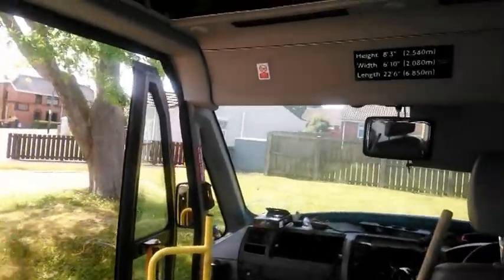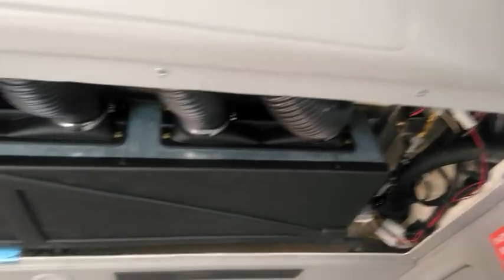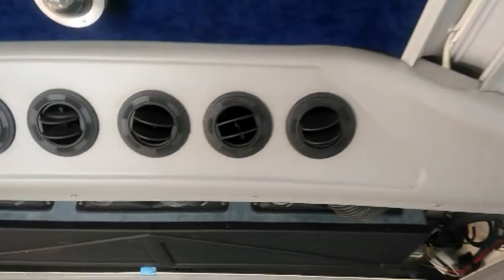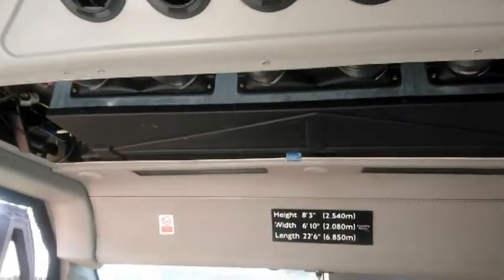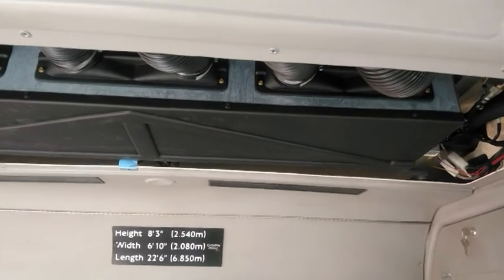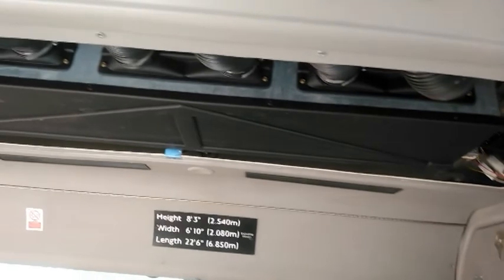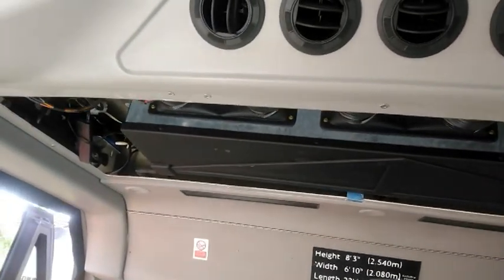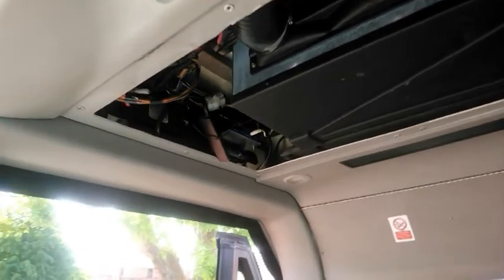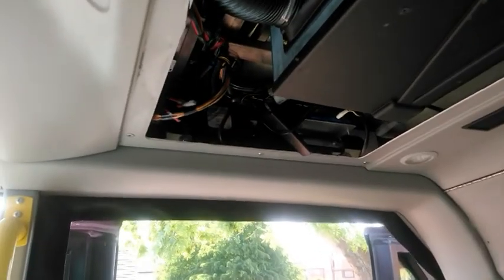I've started to pull some of the front part up. Here we have the air conditioning unit with one, two, three, four, five, six nice vents, which I'm hoping I'll be able to redirect — some farther down the bus, some in the middle, and some towards the back. It'll all depend on just how much pressure or force, whatever they call it, with air conditioning.